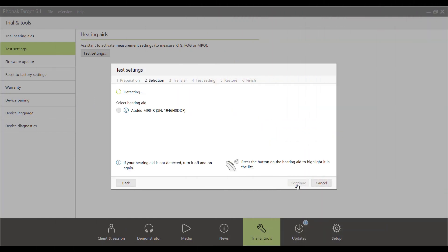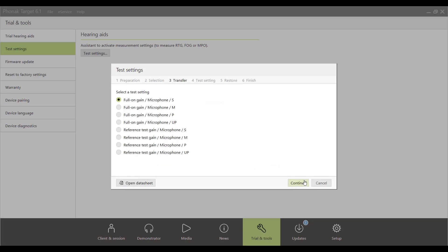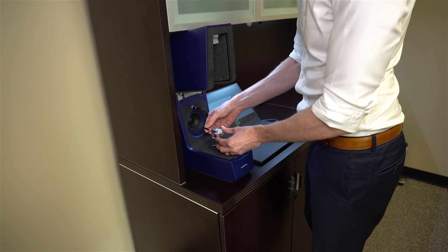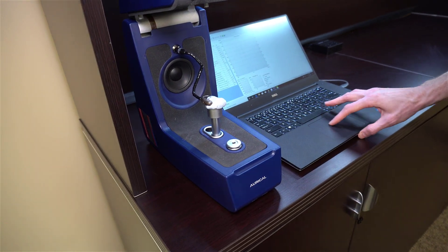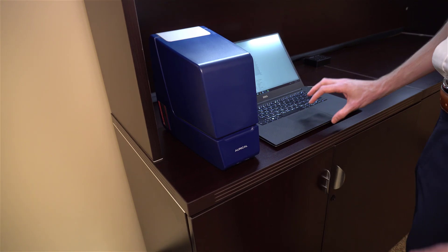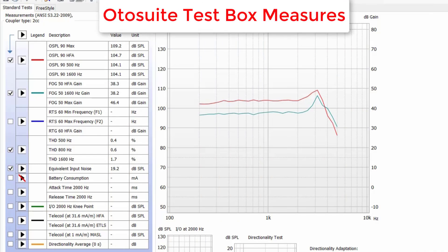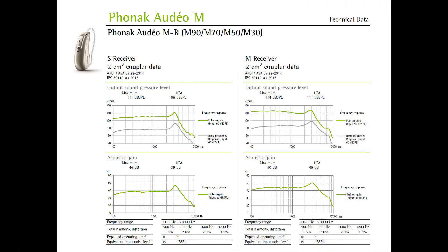In order to perform these measures, we need to prepare a hearing aid for testing in the Oracle test box. This requires that we program the hearing aid to manufacturer test settings. The concept here is that we use the test box to present calibrated signals to the hearing aid programmed to these manufacturer test settings, then record the output, gain, distortion, and noise level to ensure it's functioning within manufacturer specifications. These measurements are presented in graph form and in numerical values. Every new hearing aid comes with a manufacturer's specification sheet that shows the technical data of that hearing aid, and here is an example of what one of those sheets looks like.